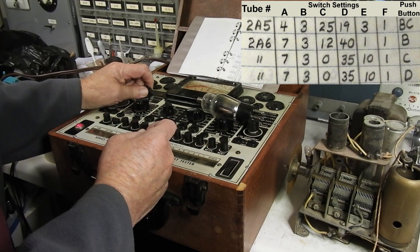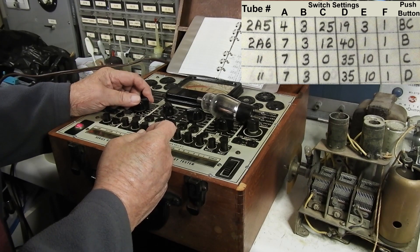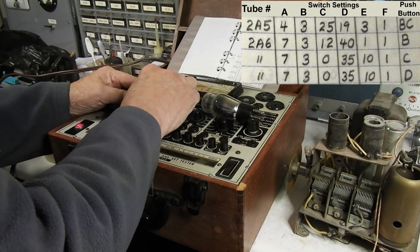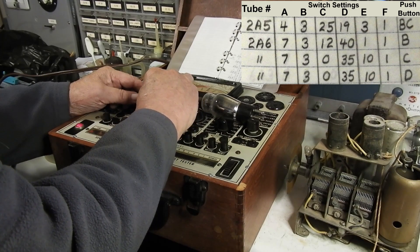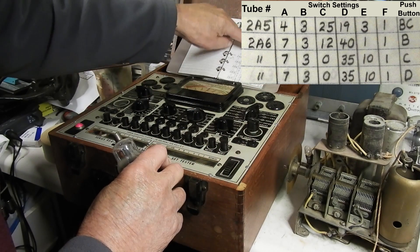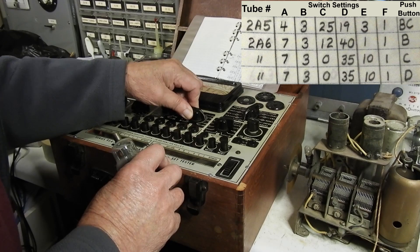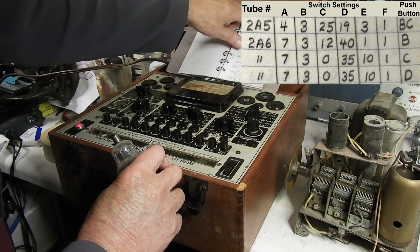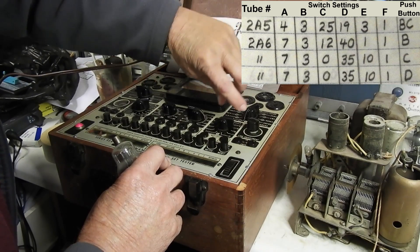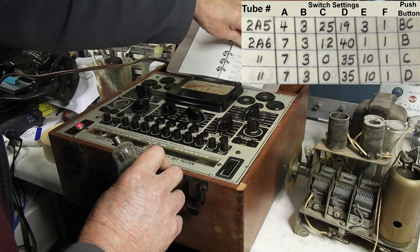The 2A6 A-setting is 7, which is right here and here. And then the 3, which we have. C is 12 - 10, 11, 12. D is next: 40. And then E is next - for 2A6 that's a 1. And 2A6 again is another 1. I'm going to double check this by going in the other direction: 1, 1, 40, 12, 3, and 7.